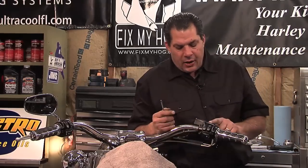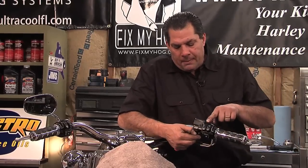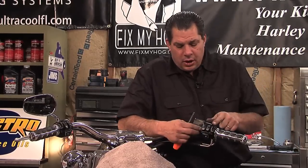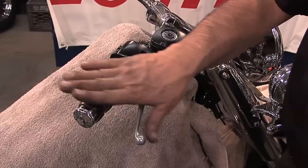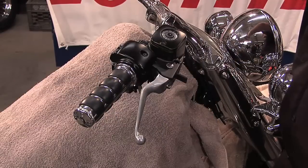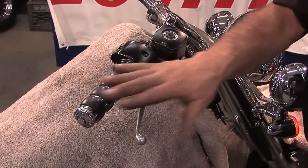You need to make sure that not only are all the components mated together correctly, but also the position of the hand lever in relation to the throttle grip — up and down — is where the rider prefers.